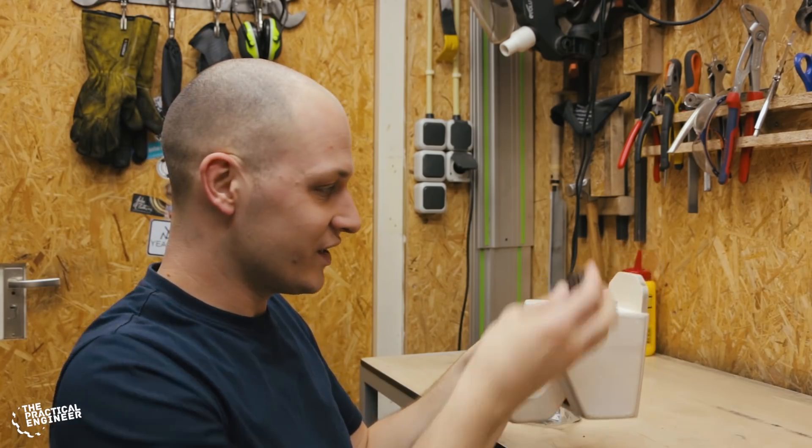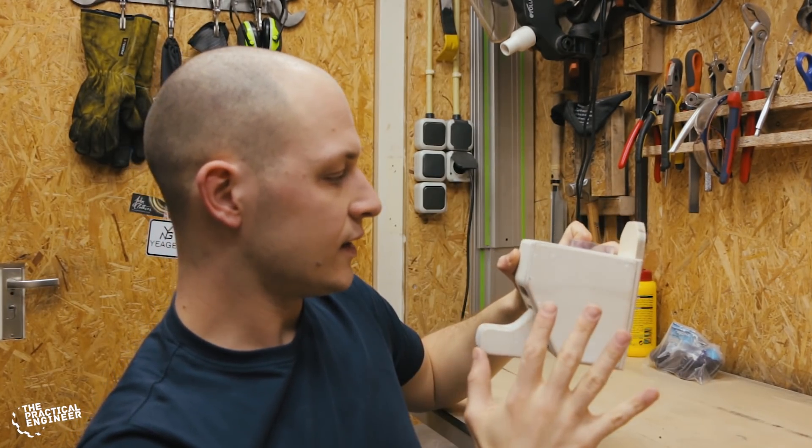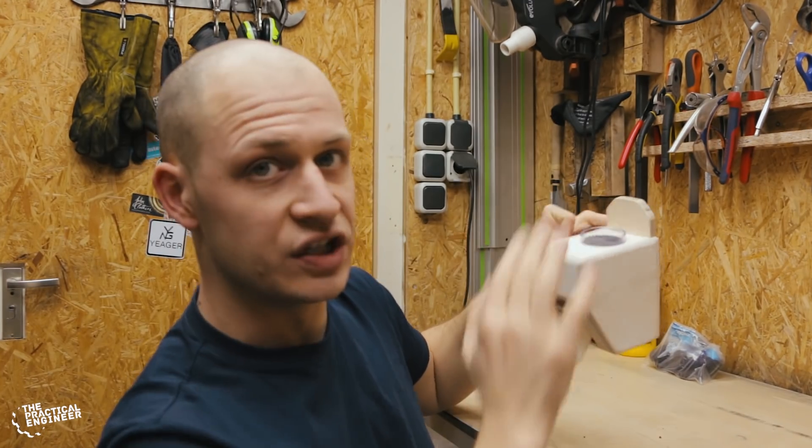That works really well. Now that we know it works, I can take it apart and paint it. I'm going to wait with gluing the sliding piece because I want to paint that one as well and you can't really reach it from here. If you like this video, you might like these videos as well — hit that subscribe button before you leave, and don't forget: dare to experiment and have fun creating. See you next week!